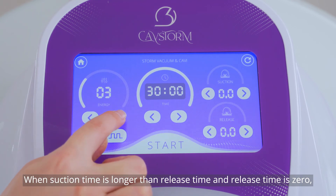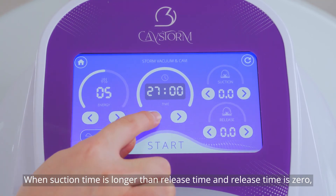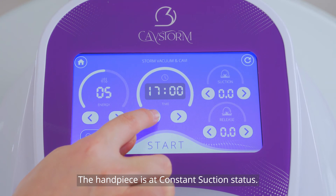When suction time is longer than release time and the release time is 0, the handpiece is at constant suction status.